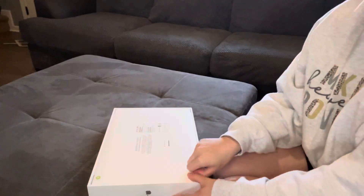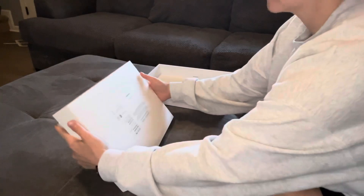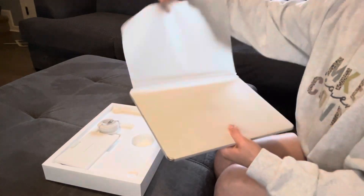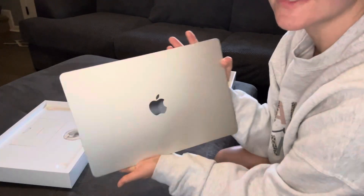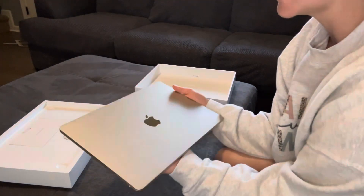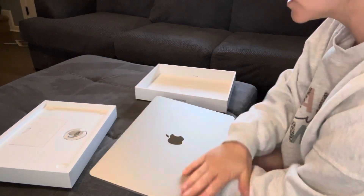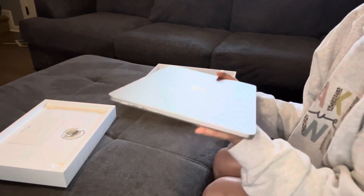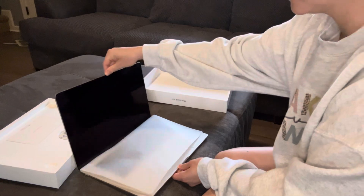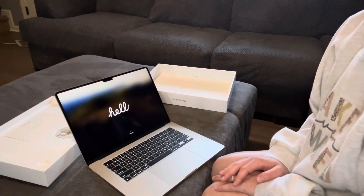It was cheaper on Amazon than the Apple website, by the way. This is the beautiful starlight color. To me, it kind of looks like a combination between silver and rose gold. And so far, I'm loving it. It is beautiful. Oh my goodness. It's very thin. It's so pretty.